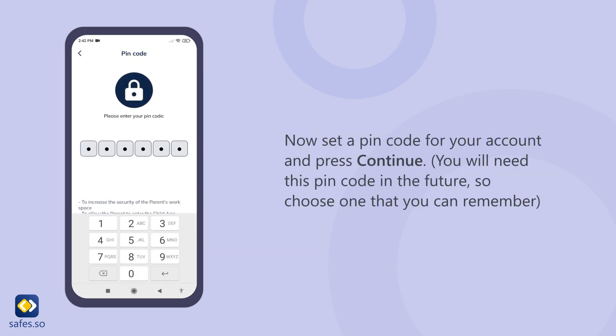Now set a pin code for your account and press continue. You will need this pin code in the future, so choose one that you can remember.